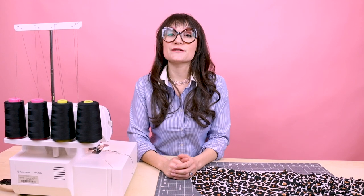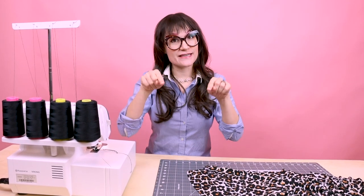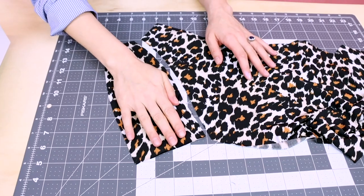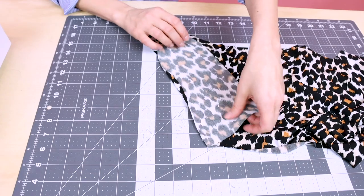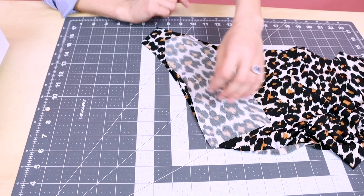The first thing we're going to do is sew the front panel to the side seams. So now we're going to take this front panel and we are going to serge it to this curved edge here. Make sure you have right sides together and let's run it through the serger.